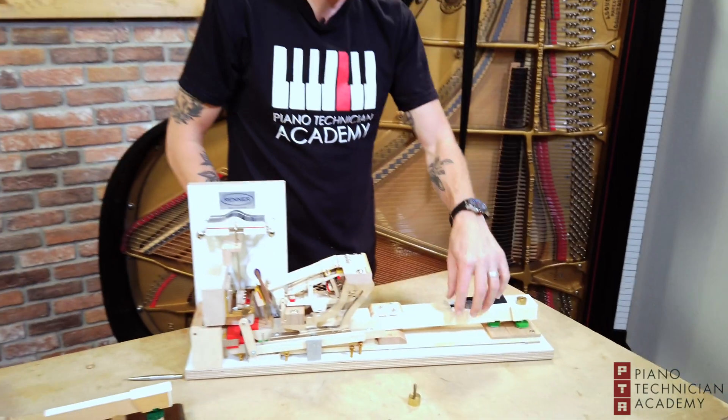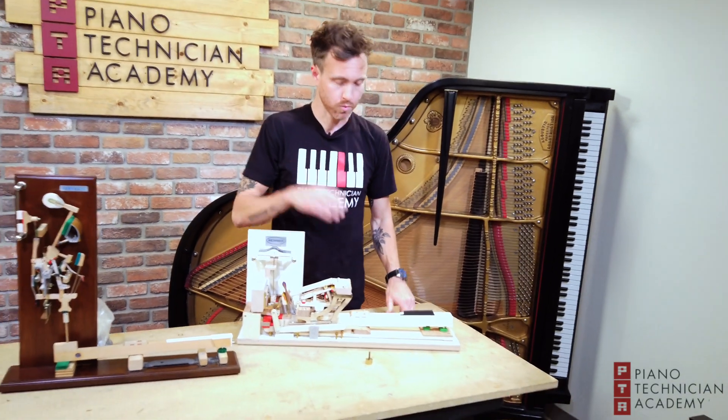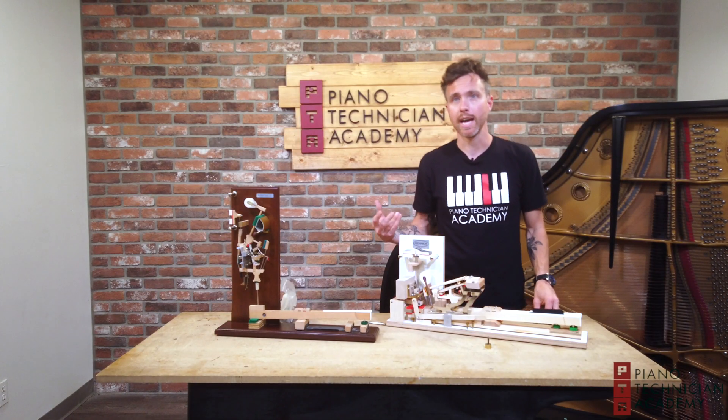So that's how we weigh off an action. These leads can go right into the key sticks themselves, and that's just one factor that has to do with what makes a piano heavy or light.